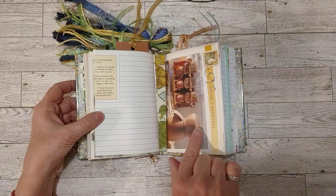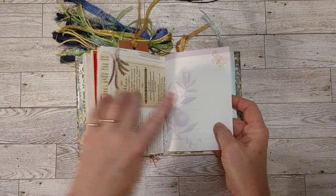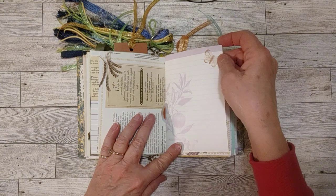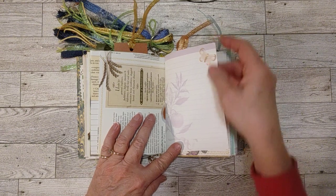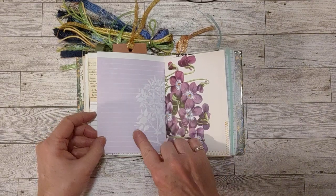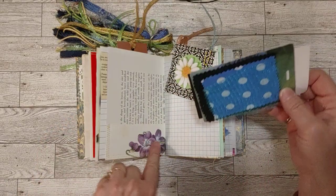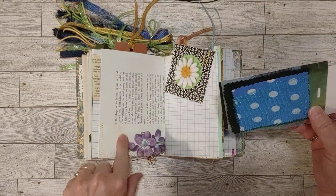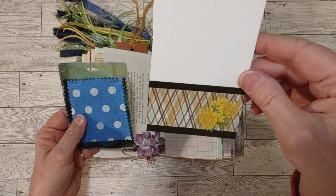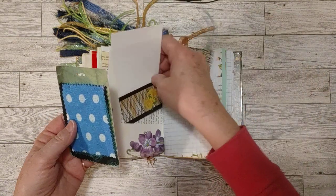Now we're on the second signature. Here's another Nature's Remedy page, then the gardening journal. Here's a little acetate butterfly — those butterflies I got from a greeting card, my birthday card from this year that my parents sent me, that I took apart. I love this page with the purple flowers and the purple lined paper. This is a pocket where I folded that up, and in here I have a little tag I had made with some flowers on it. You can write up here, decorate, or whatever you want to do.